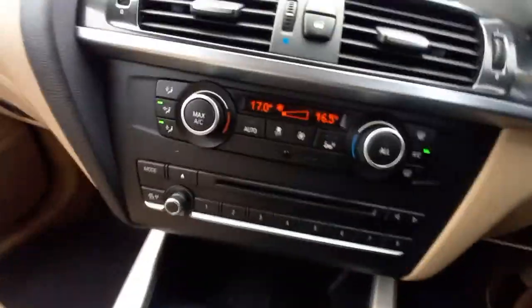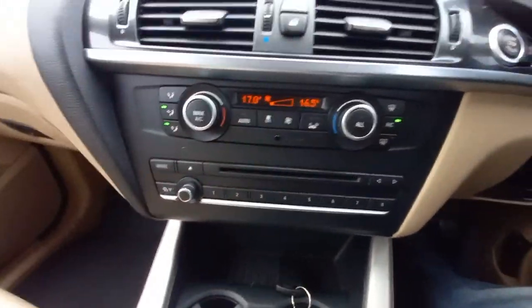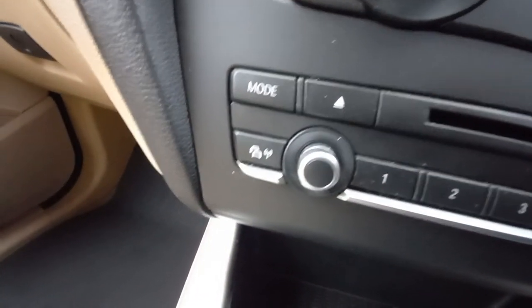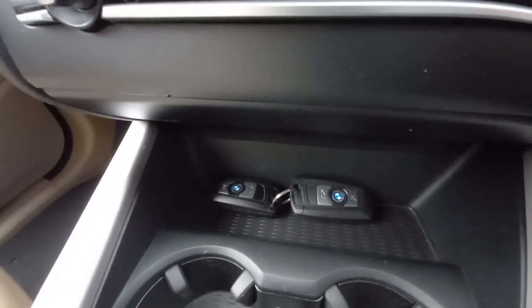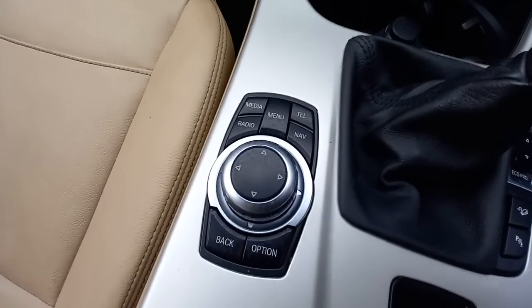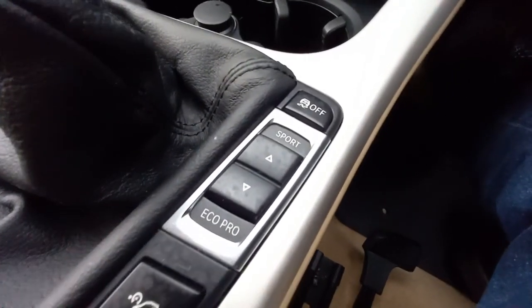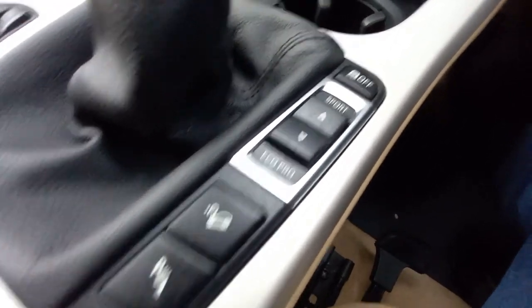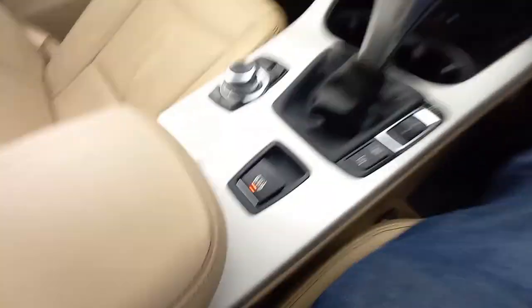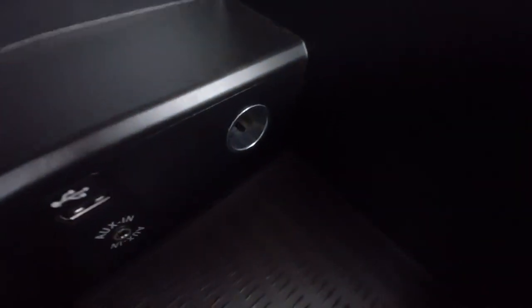We've also got the climate control here with left and right temperature settings. There's a CD player and traffic updates button for the sat nav. Down here are drinks holders and two keyless start remotes. There's a keyless start button, a six-speed gearbox, and the joystick for the sat nav settings. It's also got sport mode and eco pro mode. Parking sensors on/off and traction control — you can select sport, comfort, and eco. There's an electronic handbrake, and if you lift up the centre console there's a USB and AUX input port as well.